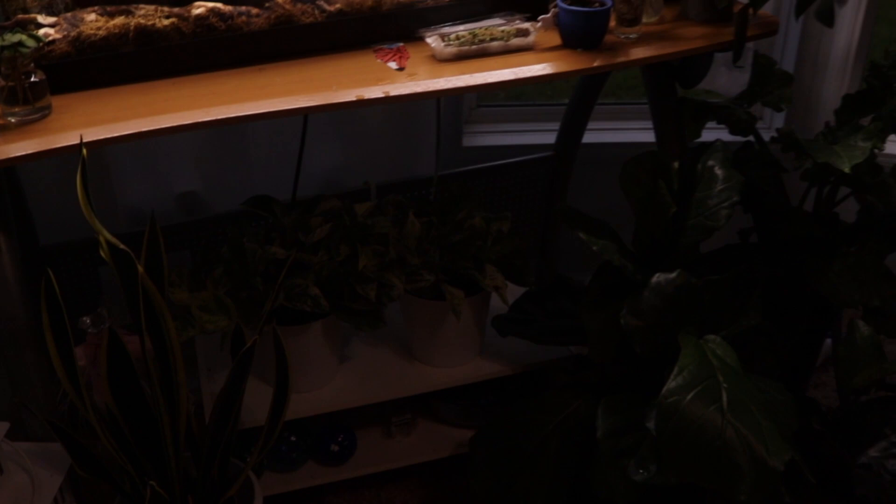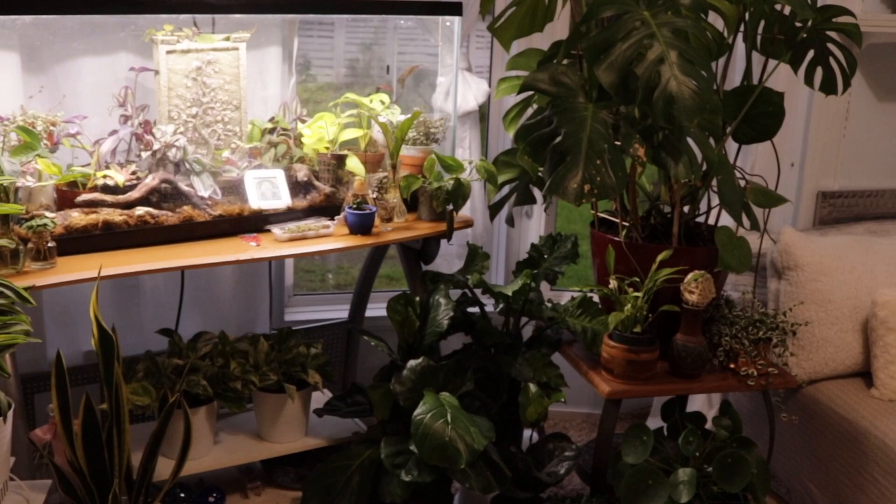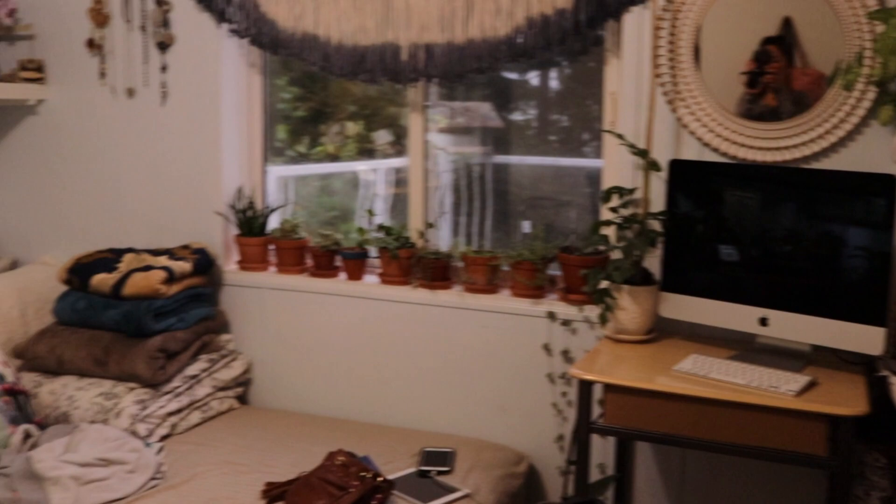So that's our terrarium and propagating station! This is located in our room or guest room. If you want me to make a video touring the whole room, let me know in the comments and I'll make one. That's a wrap — thank you so much for watching. I hope you learned something. If you found this interesting, please share it with your family and friends, and don't forget to like, comment, and subscribe. I hope to see you guys next time — bye!